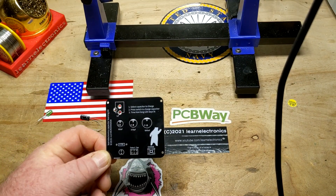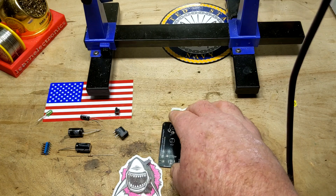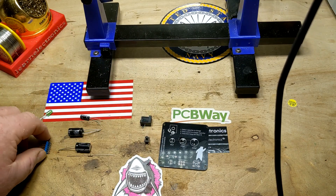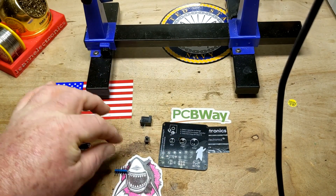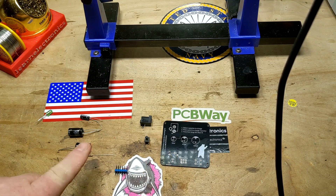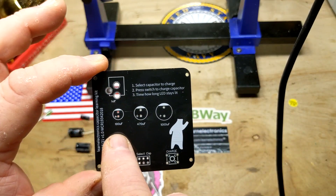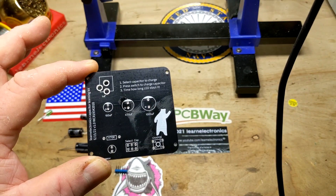Let's take a look at the parts. They're very simple — there are eight components involved in this. We have a 2.1 millimeter barrel jack, a 6x6 tact switch, some dual row male headers, a resistor — in this case 220 ohm; I know it says 470 but I'm going 220 to make it a little brighter so it'll show up on video — and a selection of capacitors: 100 microfarad, 470 microfarad, and 1000 microfarad.